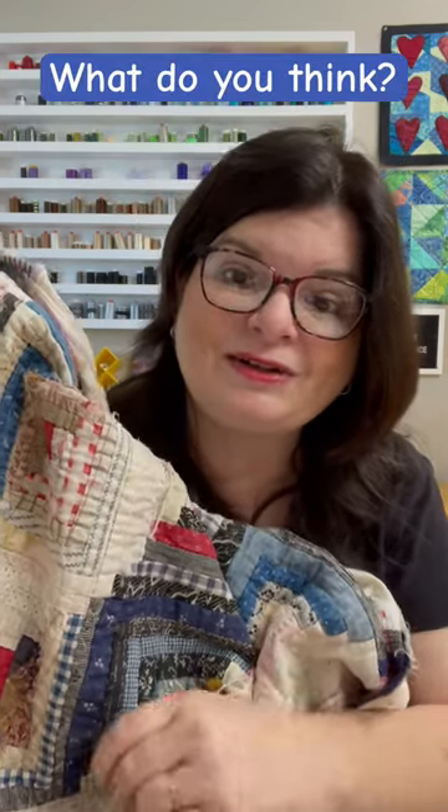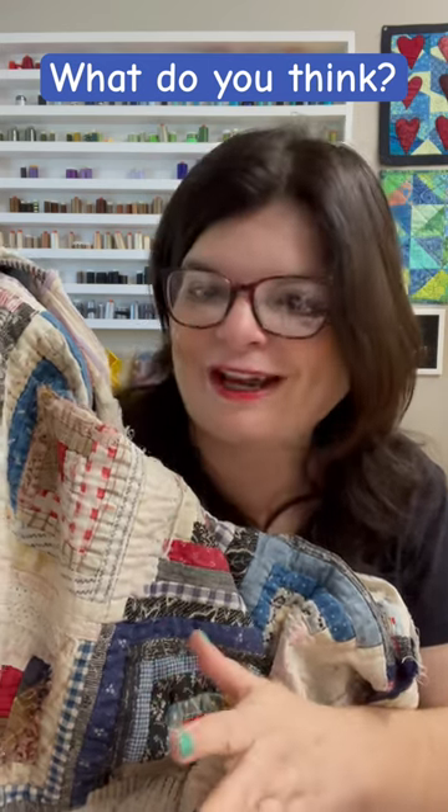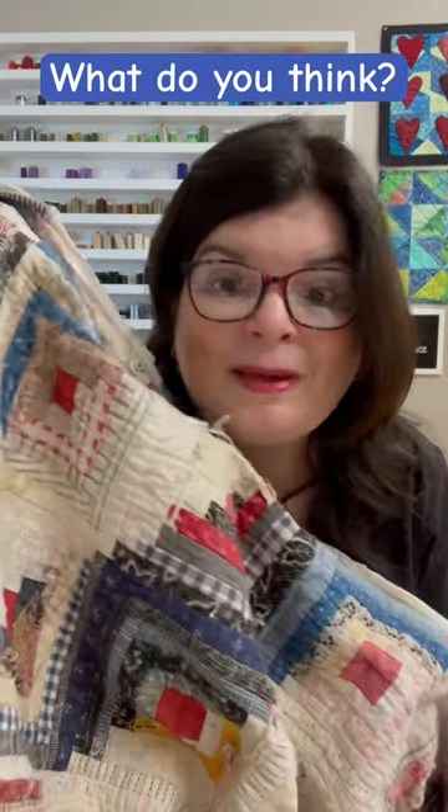So what do you think — is it a Manx quilt or not? I also included some articles on Manx quilts below in the first comment, so you can check it out and give me your opinion. Maybe it is, maybe it isn't.